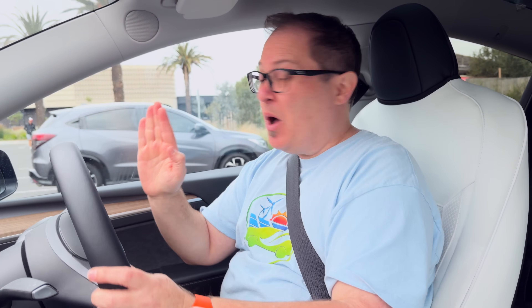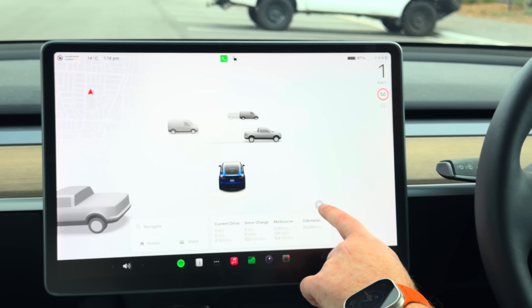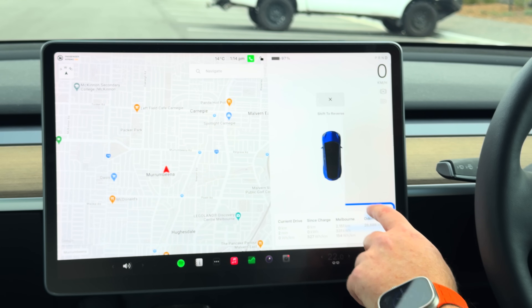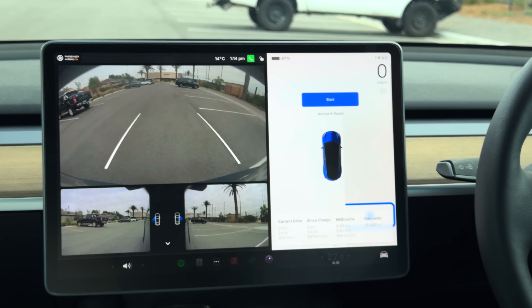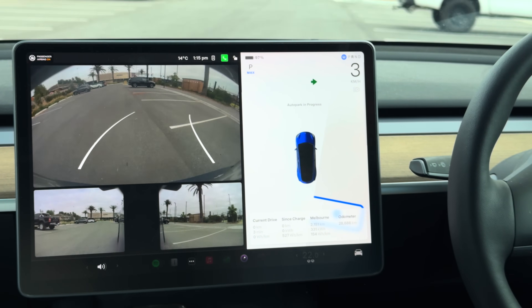One other thing is that with this system, it now also gives you a better option to use auto park. The auto park up until now has been a bit rubbish, to be honest, because you had to drive slowly and hope the car would notice you're trying to park. But now you see how it shows that little P. If I push P, it asks me which spot I want to go into and says shift into reverse. This looks like the old system.